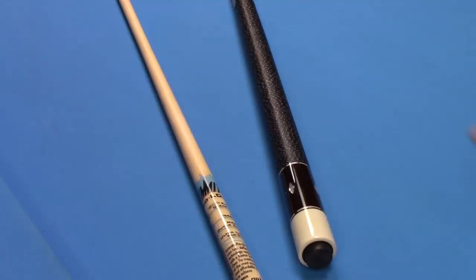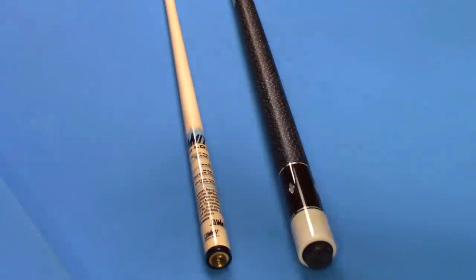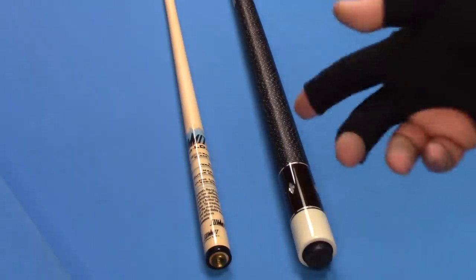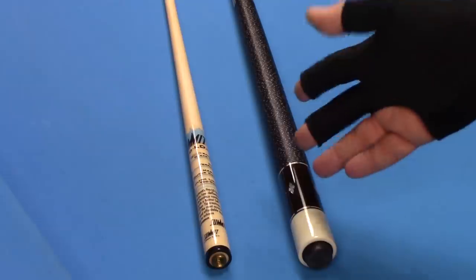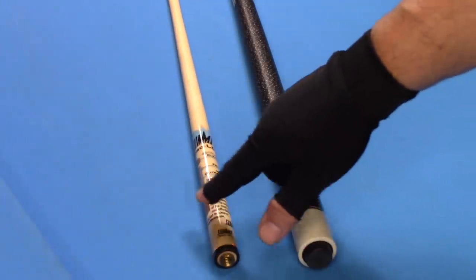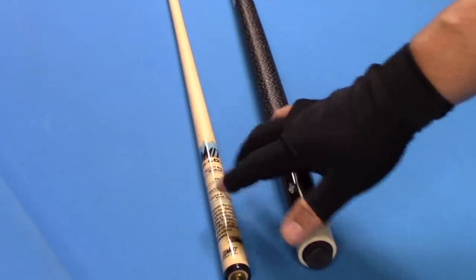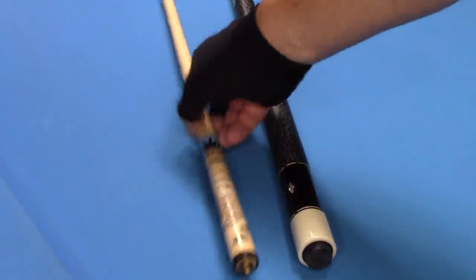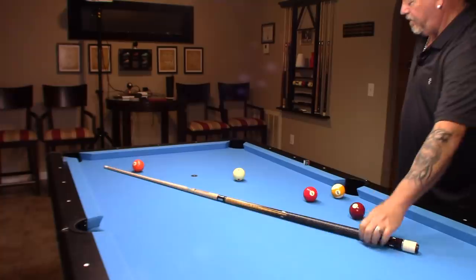This shaft is available in all the most popular pin configurations — whether you have a 5/16, 5/18, a unilock, a radial, they make the shaft. This one is 12.5 millimeters and they also make an 11.75 millimeter diameter. It has a standard pro taper.